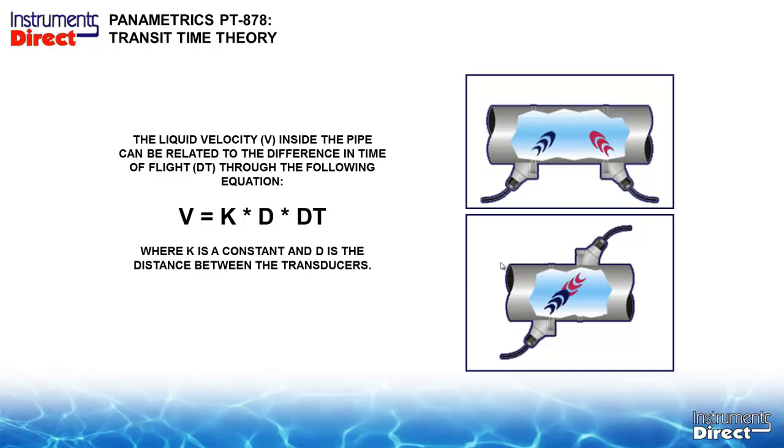The single path Z configuration is warranted for larger applications, though it can be a little difficult to do and you can have too much power on a small pipe. So use the V configuration up to 24 inches, and above that consider the single path configuration.